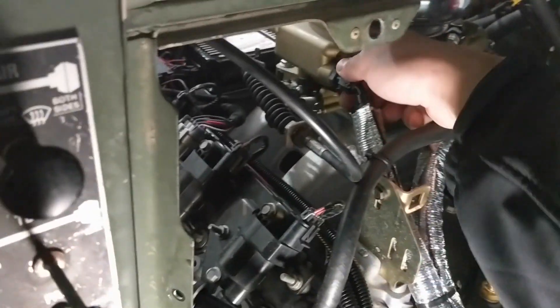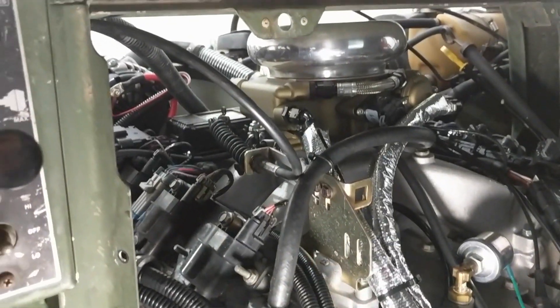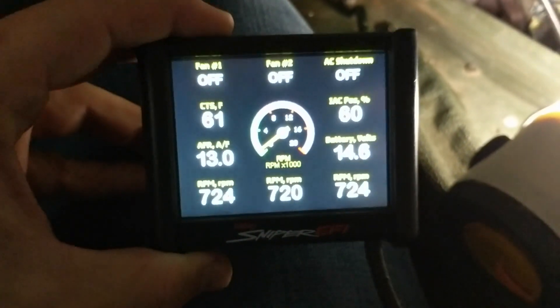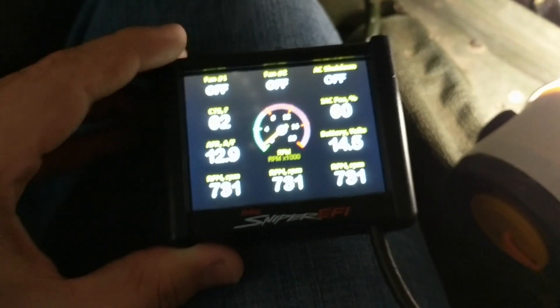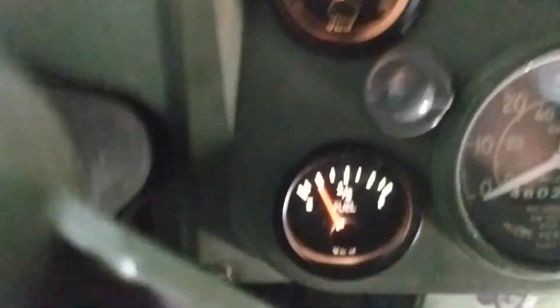I don't see any fuel leaks. I'm going to redo this throttle linkage — it's running rich. My son is here helping out. It is running real rich, I can smell it. But once it warms up and learns it should be a good bit better. Fuel gauge is working!